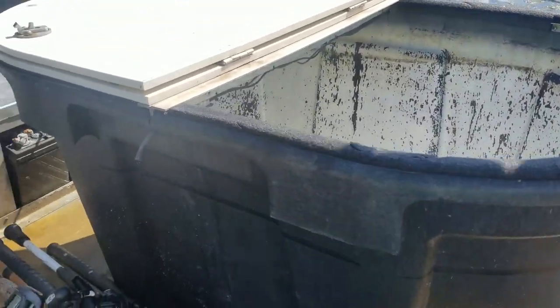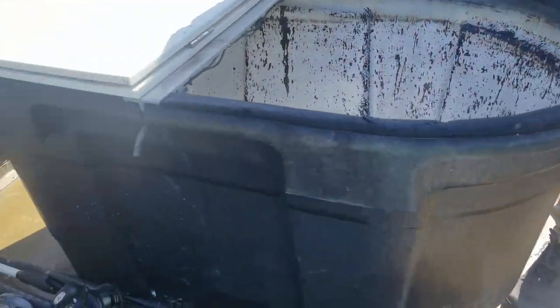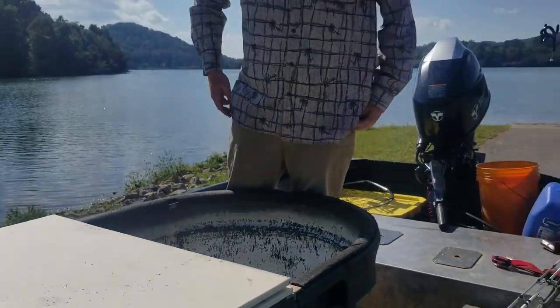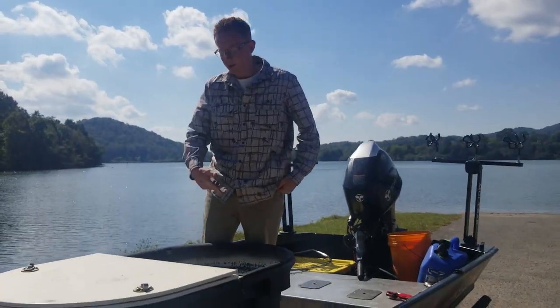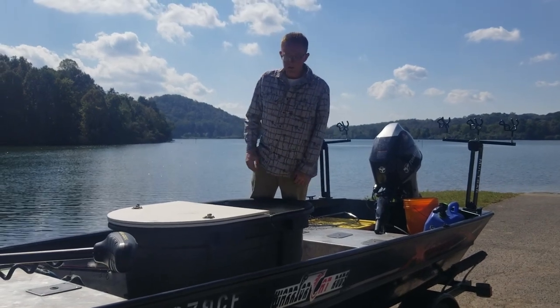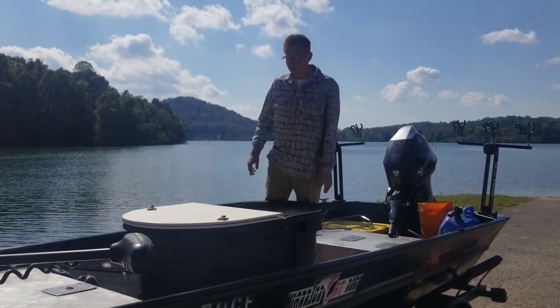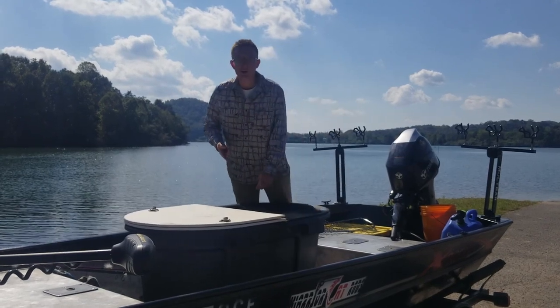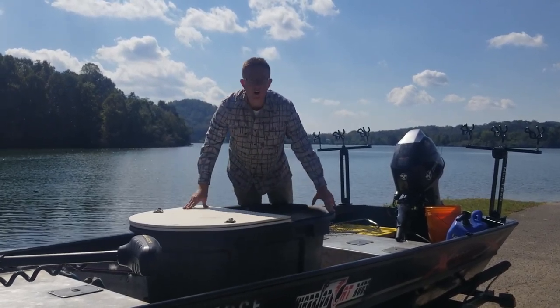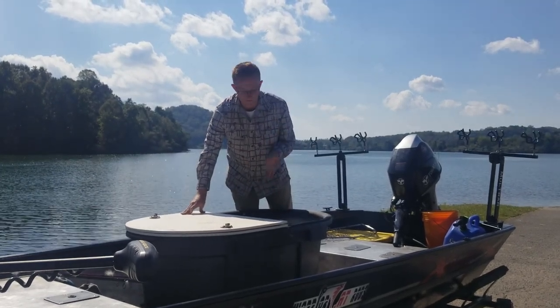So basically it's just a hundred gallon Rubbermaid horse trough with a lid that was manufactured for it. There's a 1100 gallon per hour bilge pump inside of it with a Venturi flow valve hooked up to it. In layman's terms, it pumps a lot of water and hyper oxygenates it. You put salt in it because salt in water increases the dissolved oxygen content within the water, which keeps bait alive.